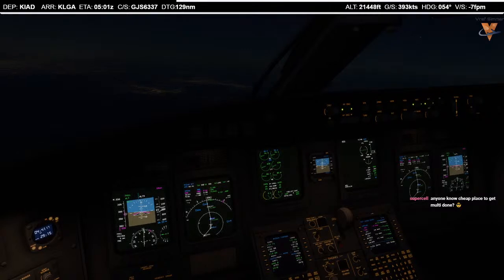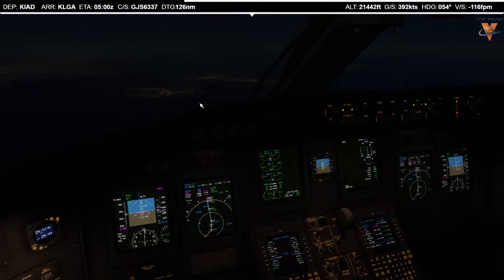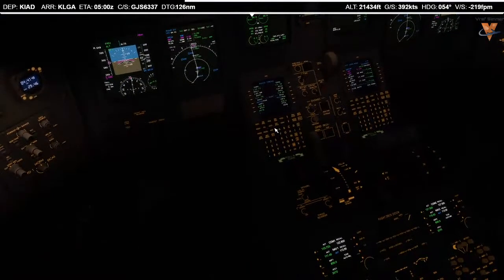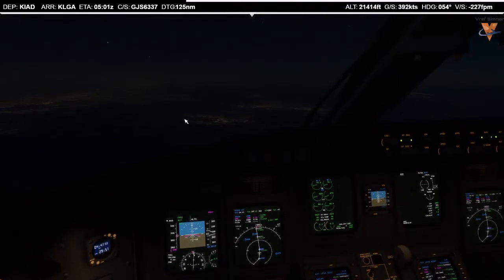We'll still be able to land 31 — clear skies, 10 miles visibility. We'll request the expressway visual to 31 and go. What I'm going to do is set us up for the ILS 24 because that plays right into the expressway visual 31. We'll request the expressway visual 31 when we get there.